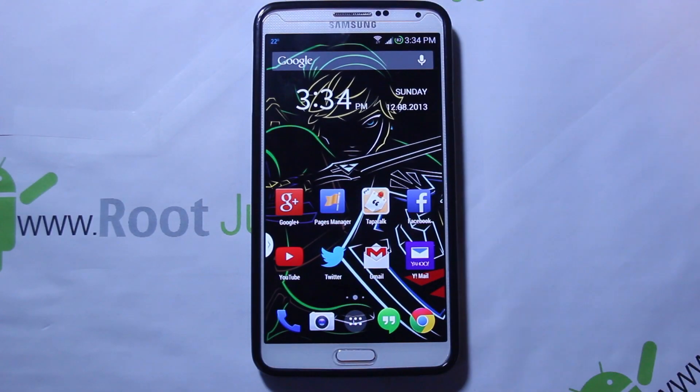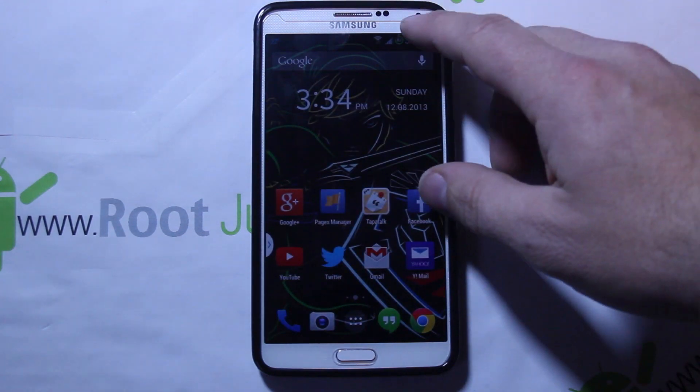All right guys, today I'm going to do a video on my Galaxy Note 3 — this is the Verizon variant. Haven't done anything on this in a while, figured I'd show you guys a new ROM. We're going to install HyperDrive ROM today. I'm going to go over some quick prerequisites before we get into the install.